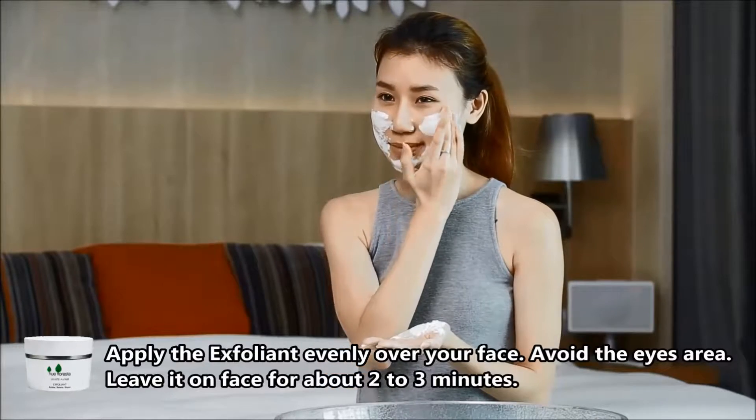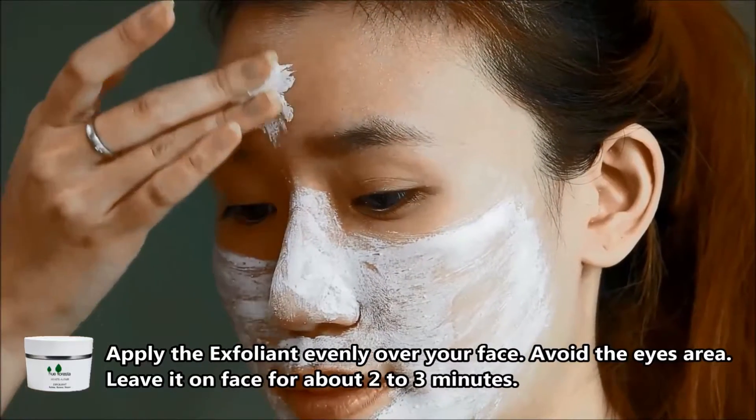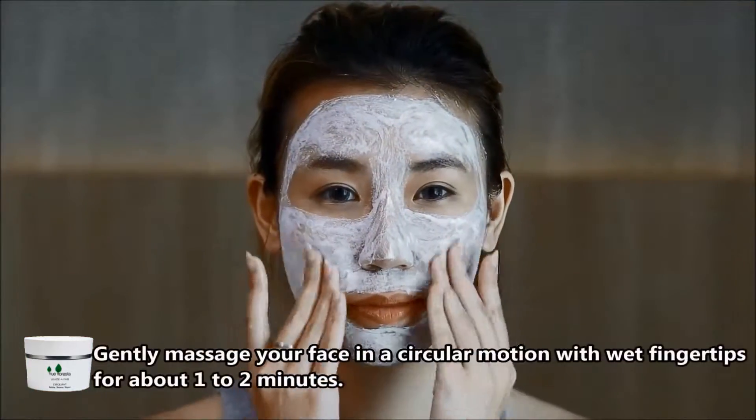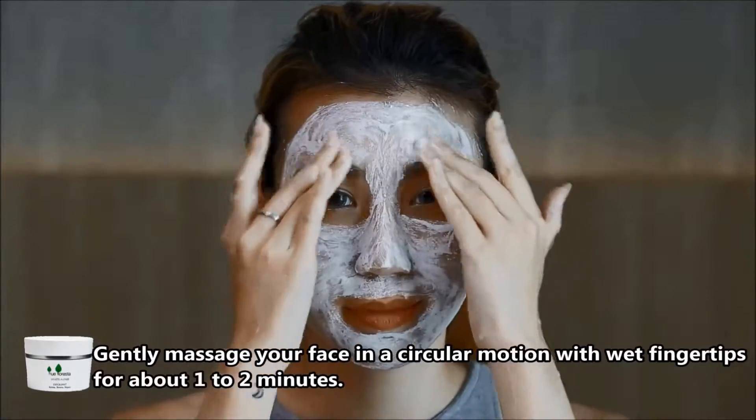Leave it on your face for 2-3 minutes. Then gently massage your face in a circular motion with wet fingertips for about 1-2 minutes.